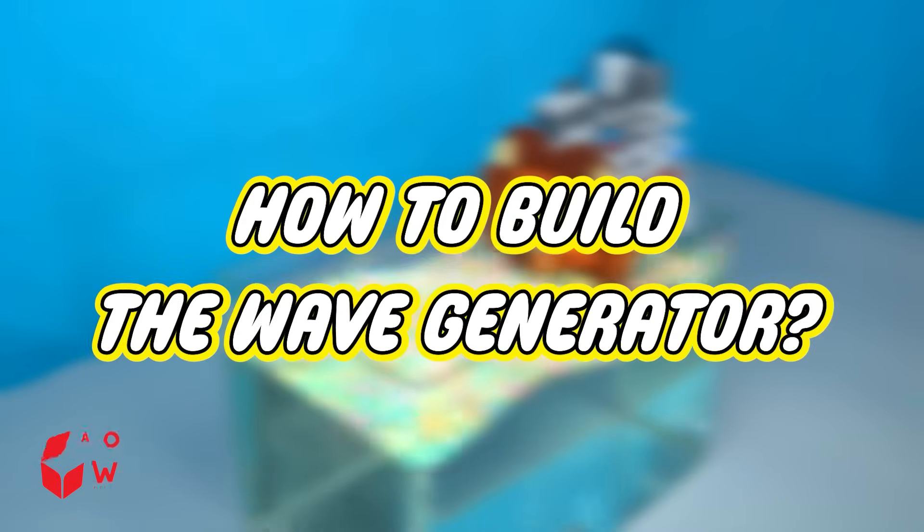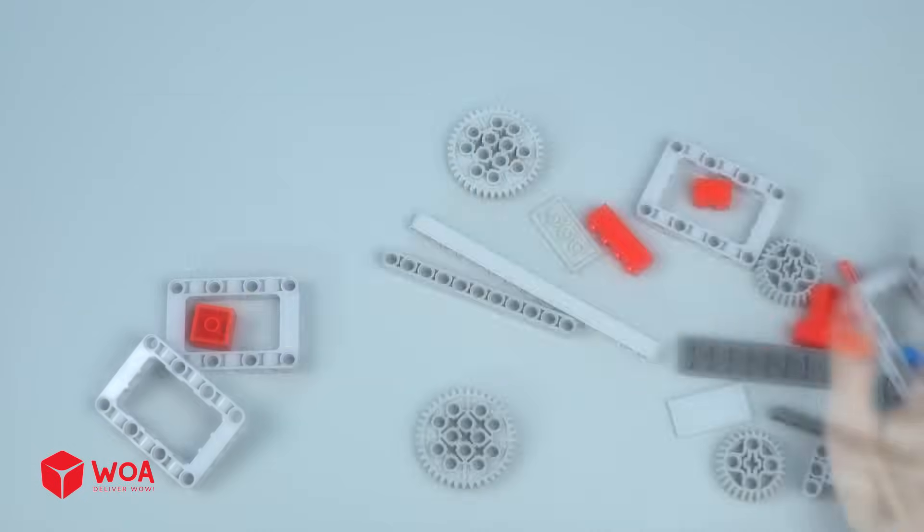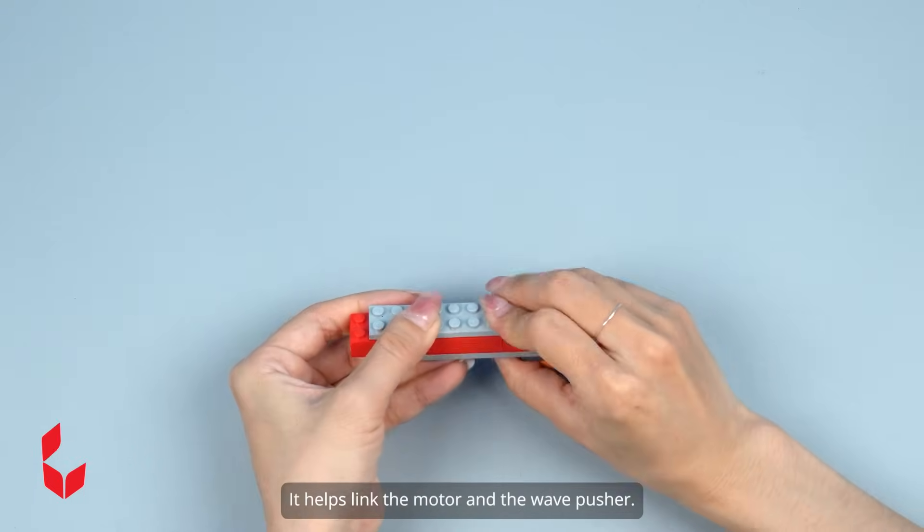How to build the wave generator. Number 1: Build the motor assembly. First, I'll build the push arm. It helps link the motor and the wave pusher.